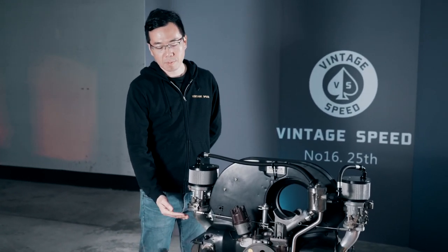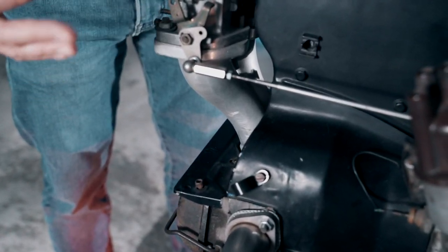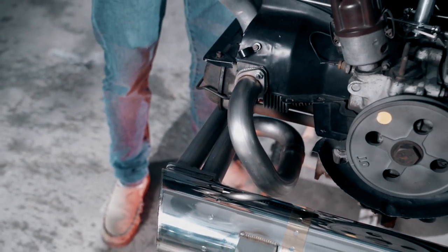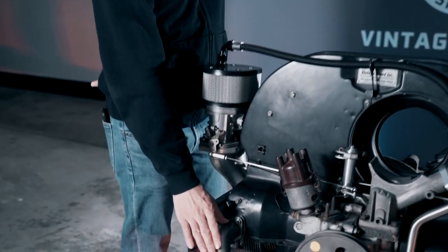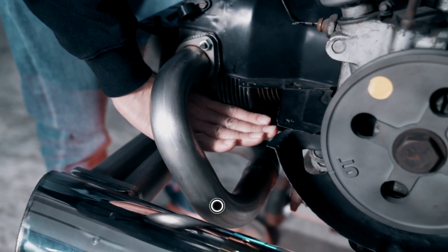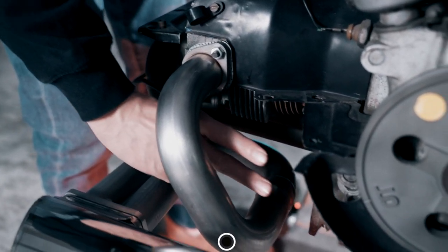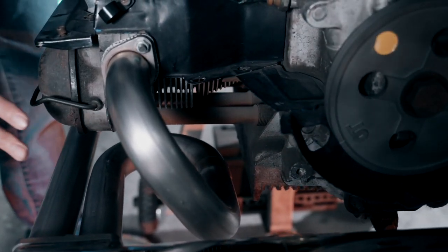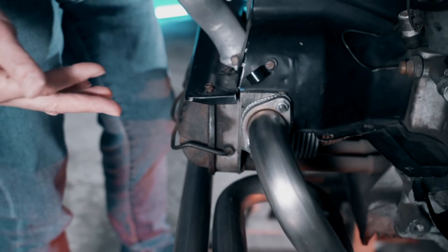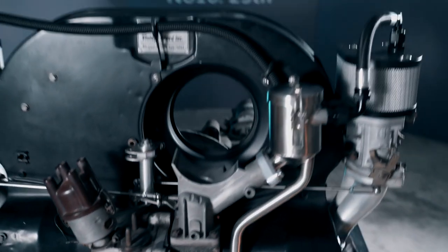Okay, hello! I'd like to start from the exhaust. This is our popular Vintage Speed equal length header system with our special support sound muffler. What we did is we increased the number four cylinder clearance — we made more room here, so you can see there's plenty of room to run the full floor oil line and connect to all your filters a lot easier. The header system is still equal length.